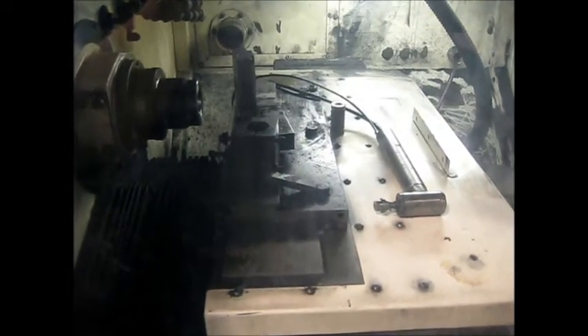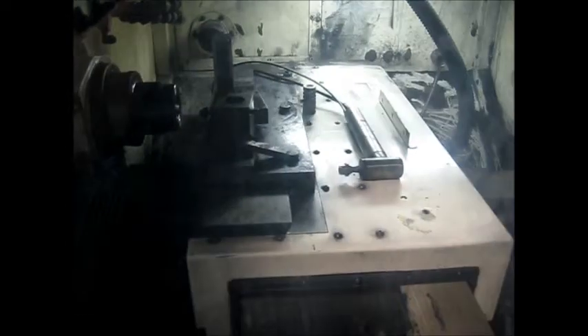It does come with an NSK high speed spindle. It's not in the holder but it is spinning behind the actual table right now.